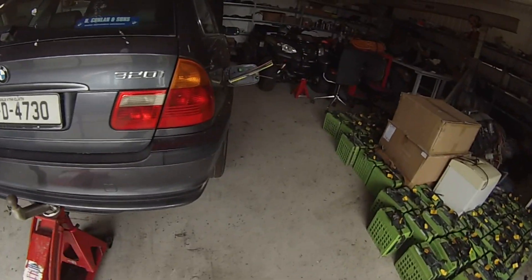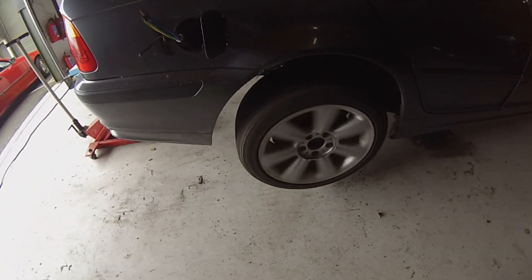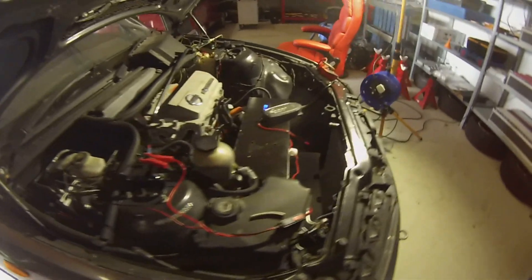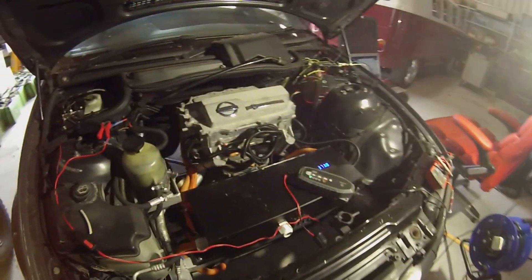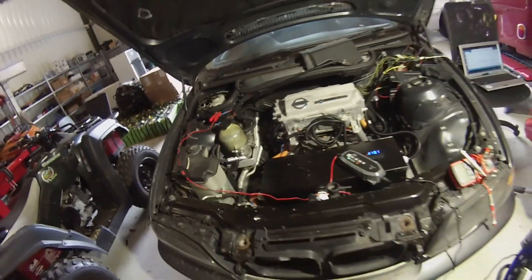Gen 1 Leaf inverter is now giving us positive and negative torque, so we're getting very close to being able to drive the Grey Goose for the first time.